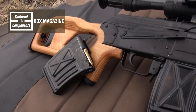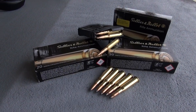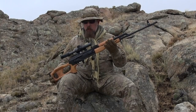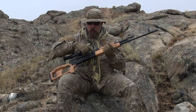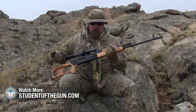You've got a box magazine with an ambidextrous release — it's a 10-round box magazine, and if you look closely, that's what the ammo looks like. The long action basically functions identically to a standard AK Kalashnikov. You've got your charging handle, the safety lever, and the dust cover comes off just like an AK does.